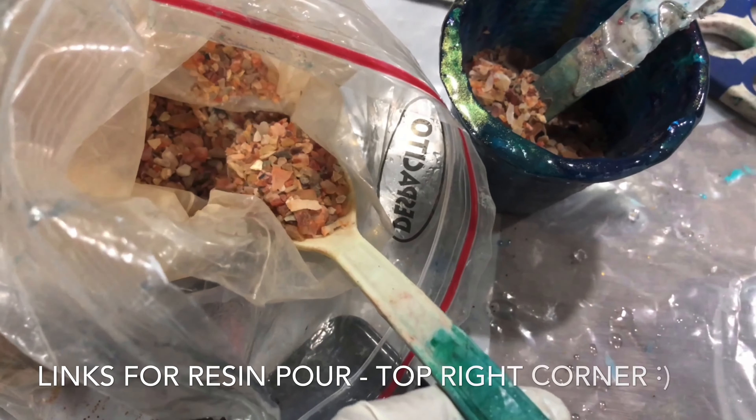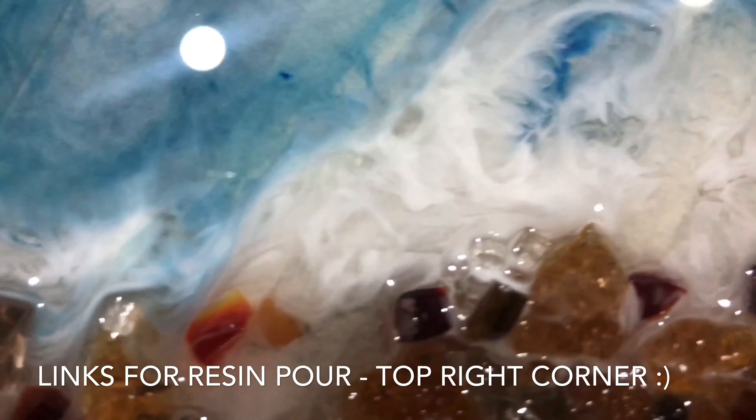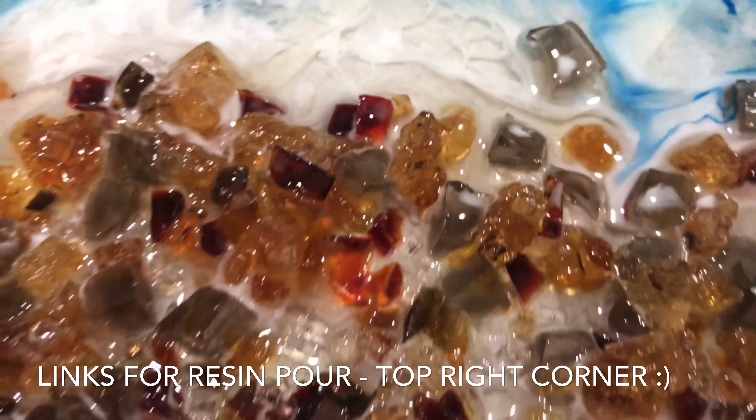As you all know I have a lot of videos where I've poured ocean pours, so I'm just going to share the links below in the detailed description box and you can see how we lay out the blues and the whites all together making the waves.